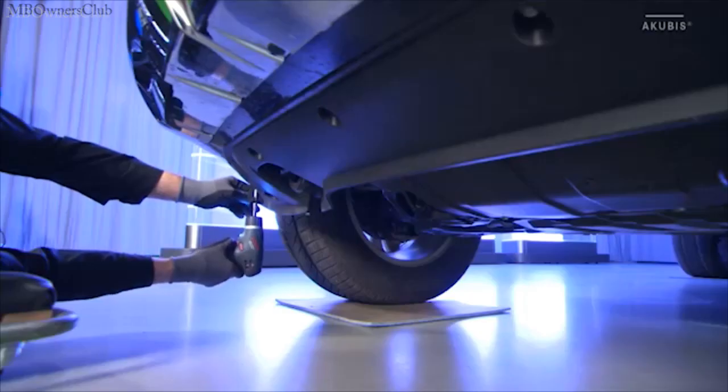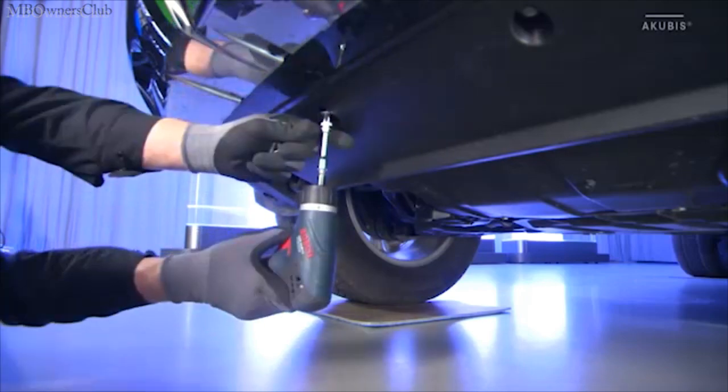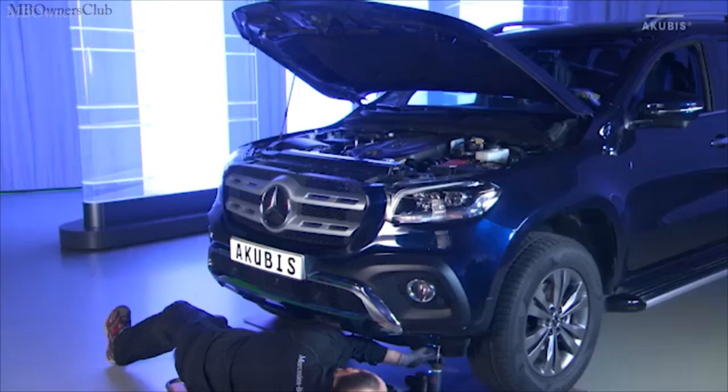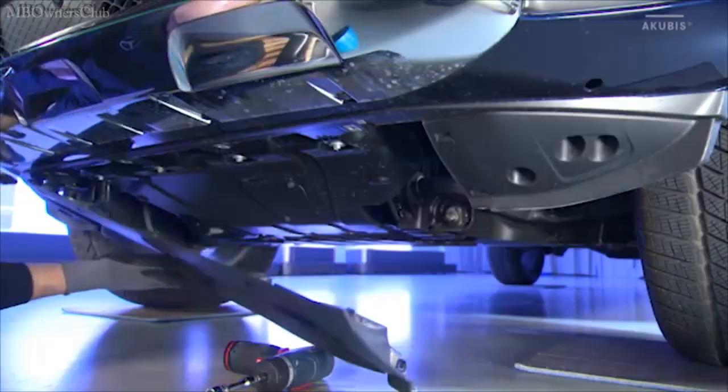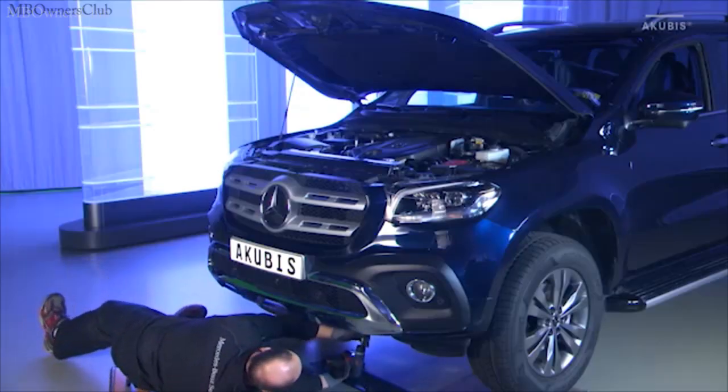Then move on to the spoiler underneath the bumper. Unscrew the eight screws here and remove the spoiler. Unscrew the four screws underneath as well.